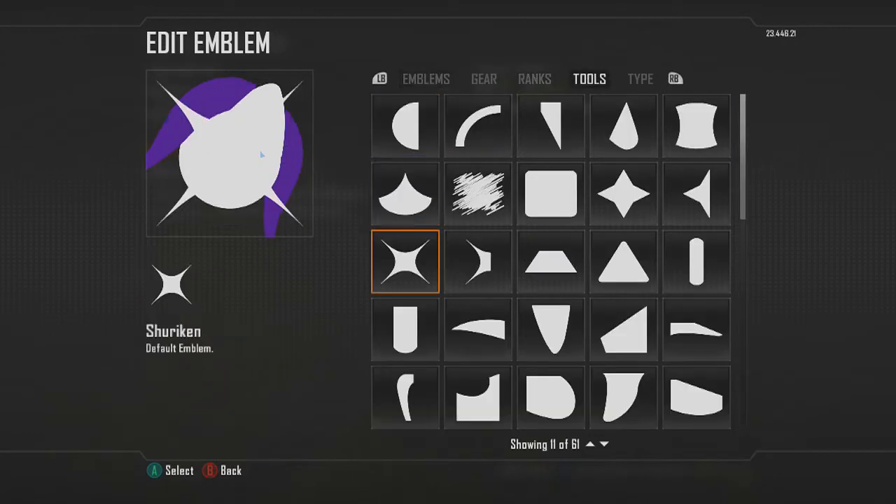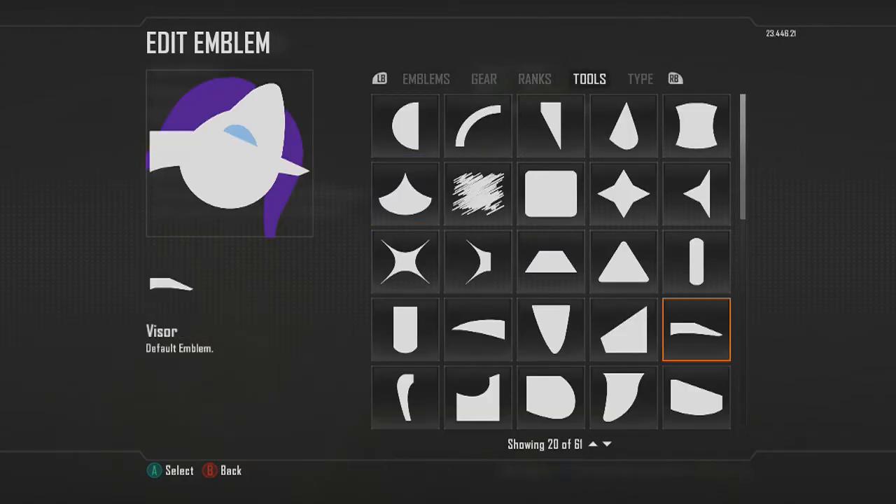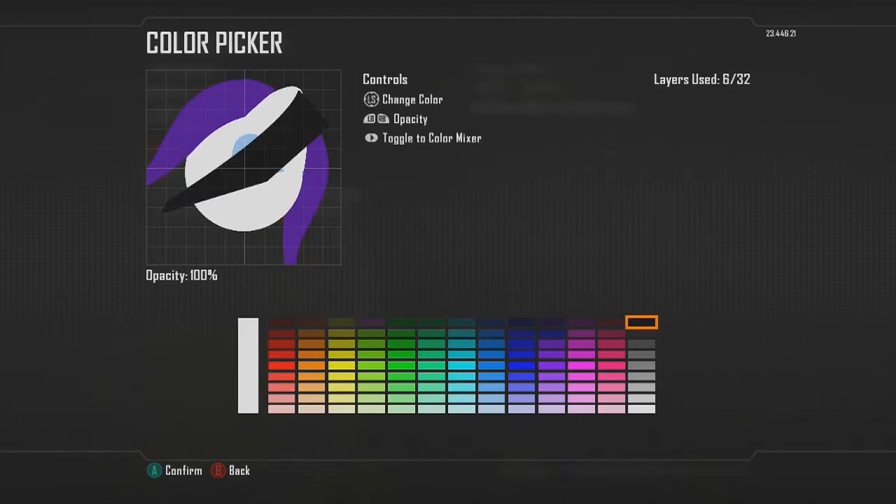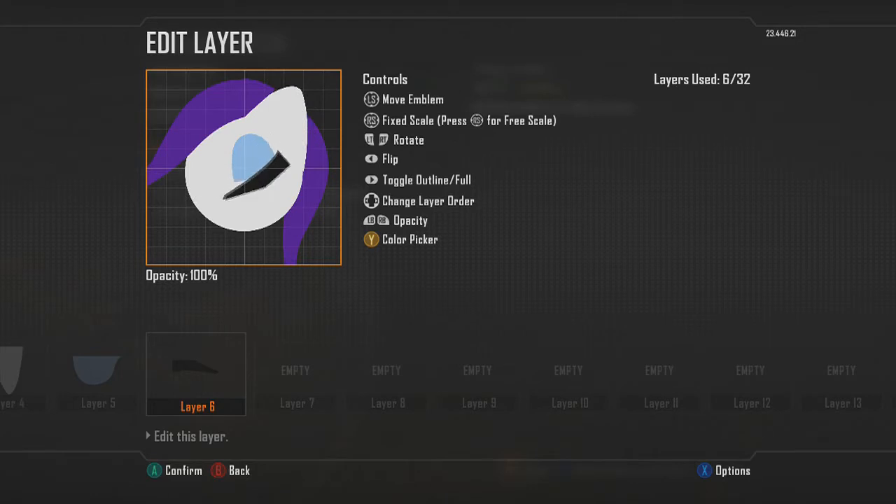To add a little detail onto the eye, I chose the visor shape and chose black for that. Go into free scale and make it a little bit thinner and longer, then size it back down.